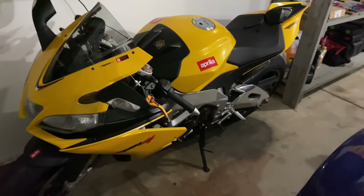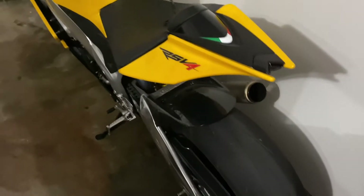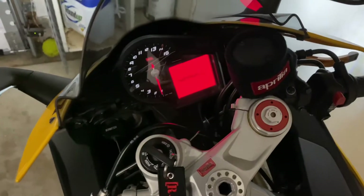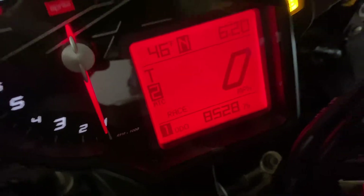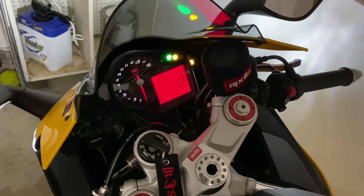Currently, in regards to performance modifications, all I have right now is an SC Project slip-on exhaust — the titanium factory headers are already titanium so no need to change those. It deletes the cat with this exhaust as well. I've also got a DNA air filter and it has the factory Aprilia race ECU tune on it currently — you can see down at the bottom it says 'race.' It's running very, very rich; you can smell it and there's tons of soot on the exhaust back here.